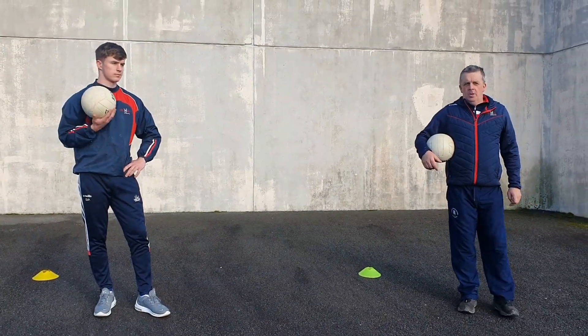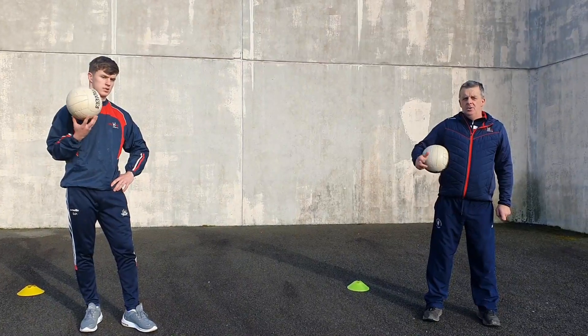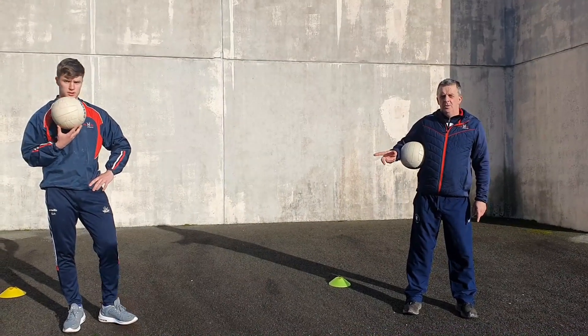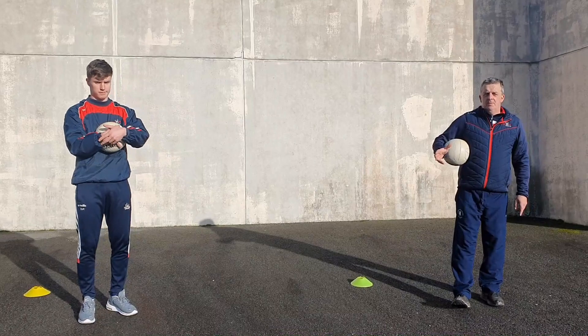Hi, welcome. My name is James McCarty, I work with Cork GDA for Cork GAA. This is Cork minor footballer All-Ireland winner Dan Peeth who is helping me out today. We're doing 10 to 15 minutes of a PE class for 5th and 6th class.